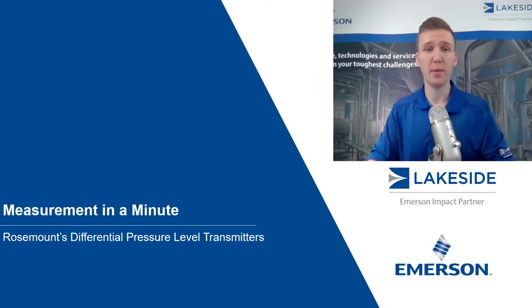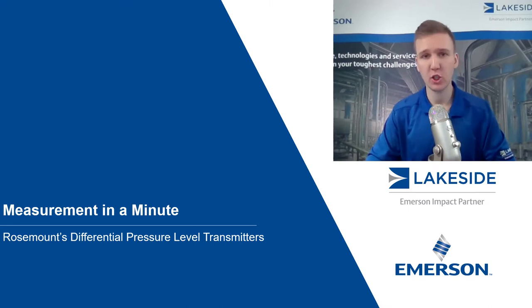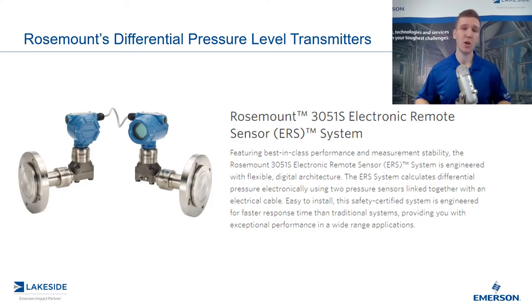Hello and welcome to another episode of Measurement in a Minute. I'm your host Justin Kozak, technical sales specialist with Lakeside Process Controls. In today's episode, we're continuing our discussion on Rosemount's differential pressure level transmitters — specifically, Rosemount's 3051S Electronic Remote Sensor system, or ERS for short.